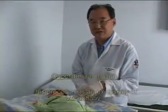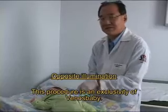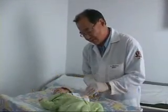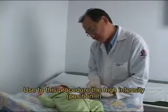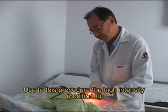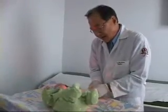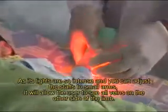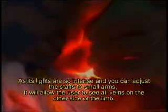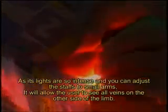The second method is opposite illumination. This procedure is exclusive to the VENOS BABY. For this procedure, we will use the high-intensity setting of VENOS BABY. As the light intensity is very high, you can see all the veins on the other side of the hand.